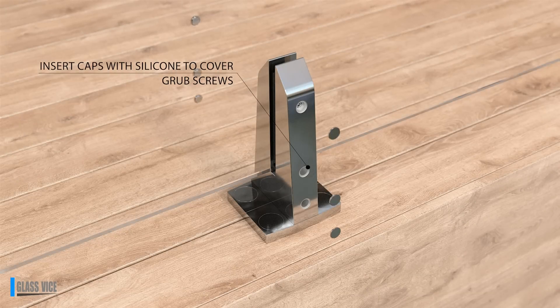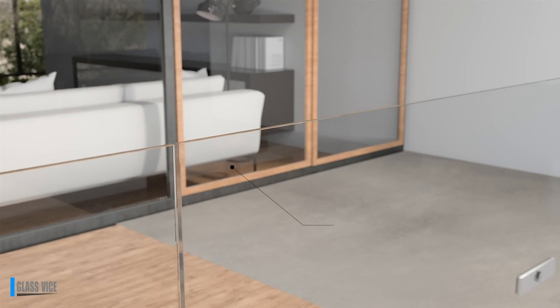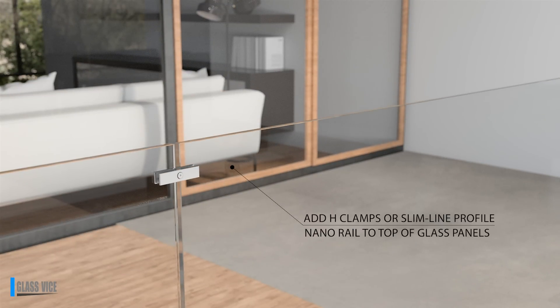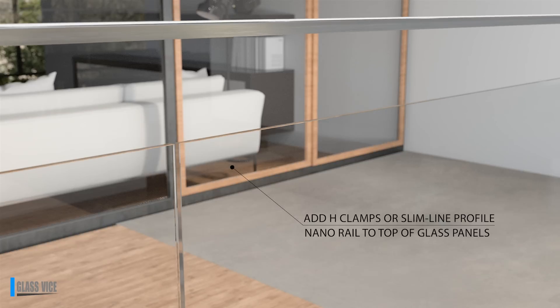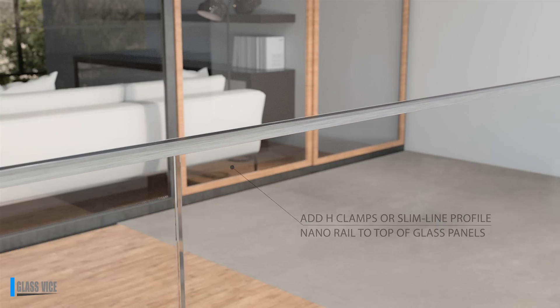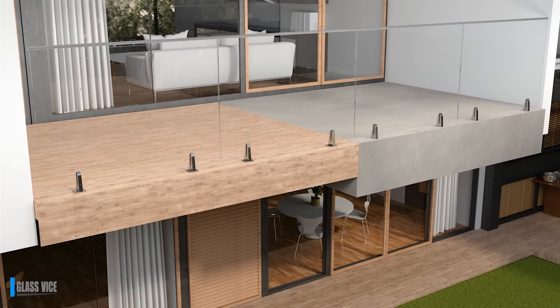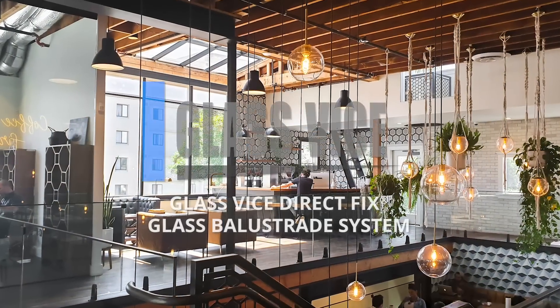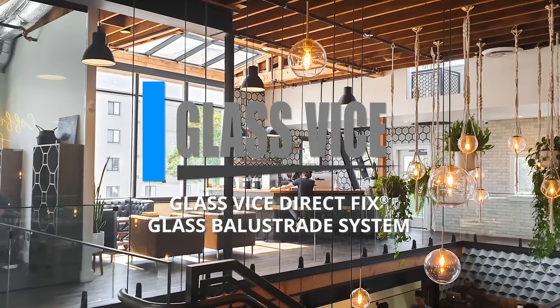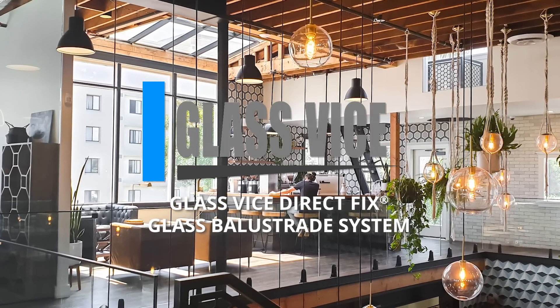Use a translucent silicone with the mini cover plates to conceal the grub screw holes, as well as the holes for the American bases. For laminated glass panels, attach H-clamps between panels; or for toughened safety glass, apply the slimline low-profile nano rail.